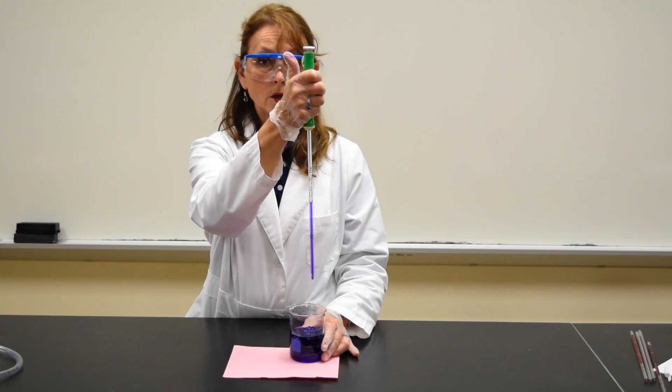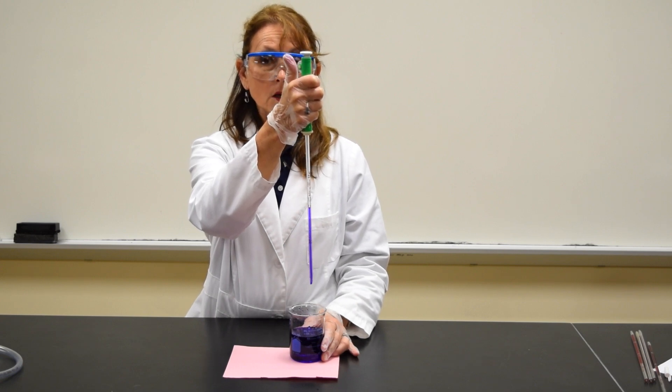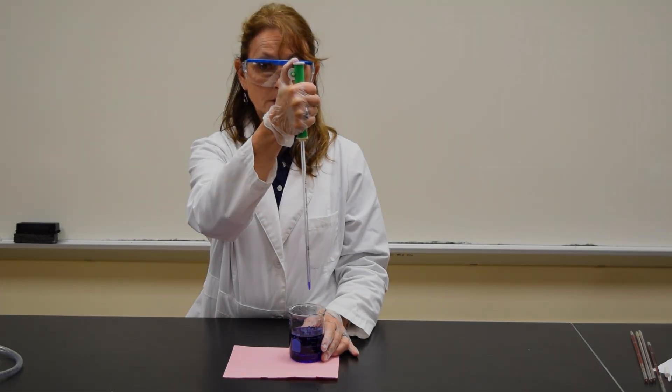I've just expelled 0.1 mLs from the pipette. To expel the remaining 1 mL of liquid, press down on the plunger.